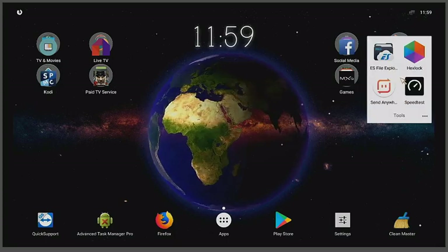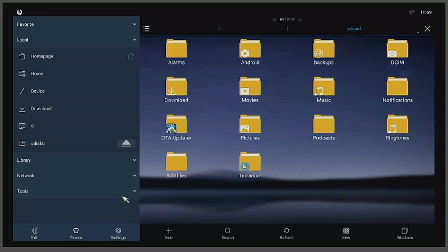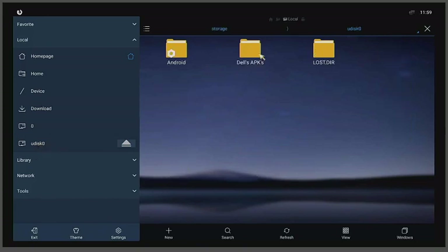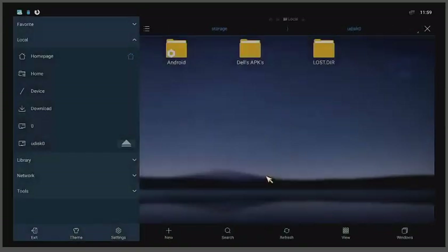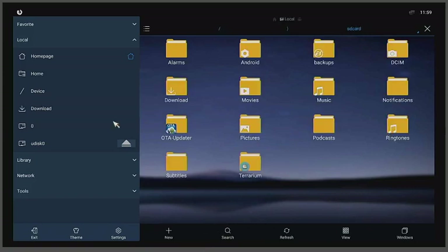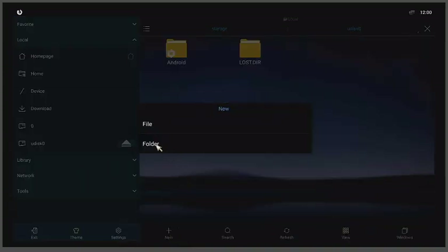Put the flash drive in your device, then go to ES File Explorer Pro. Find your flash drive — mine is called 'U Disk,' yours could be called something else. Click on it and create a folder. Click 'New' at the bottom right, then click 'Folder'.